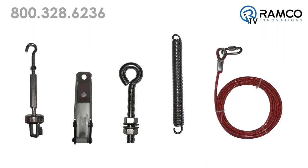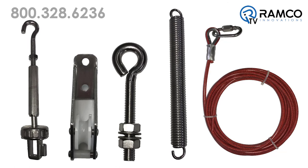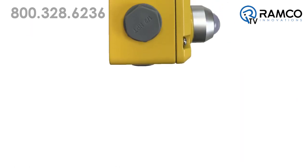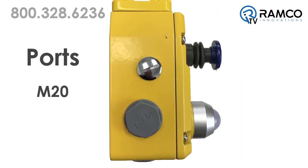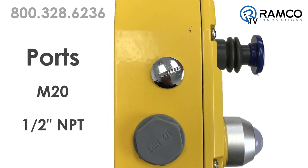Omron offers a complete line of accessories for your installation including plastic jacketed steel rope, guides, tensioners, and clamps. Switches are available with either M20 or ½ inch NPT ports for wiring into your machine safety system.